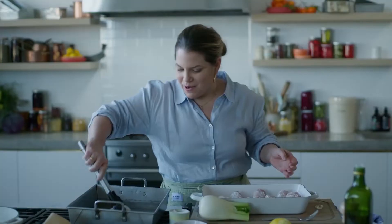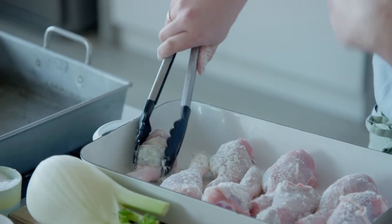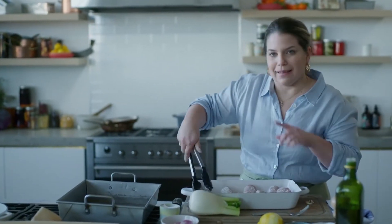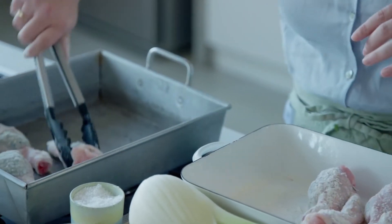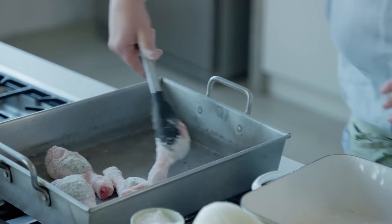We're going to put them into our roasting tray. You want something with a little bit of depth so that the juices that come out you can use to baste the chicken with. Make sure you put that little pocket of butter side up so that as these bake, that butter melts and bastes the chicken as it cooks.